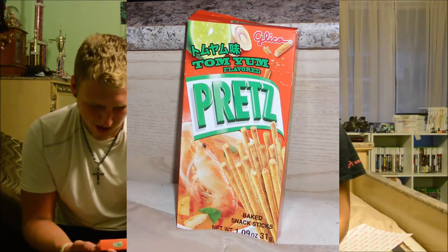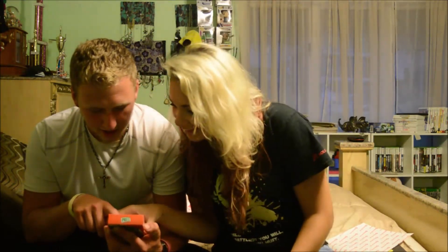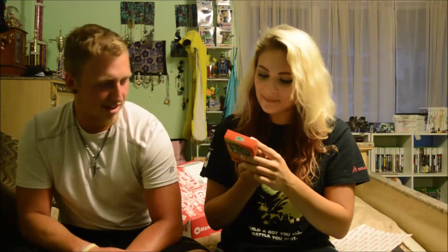He picked Tom Yum Flavored Pretz — Baked Snack Sticks. I don't know what the flavor Tom Yum is. It shows like a shrimp on the box. He's not a fan of seafood. Fish sauce is in this — shrimp powder. He wants to use his first pass, but there is no pass button!